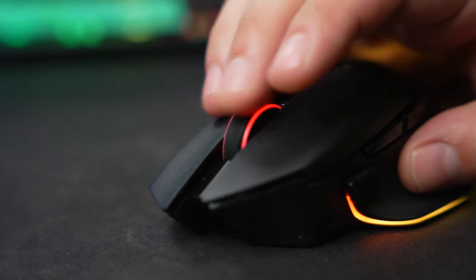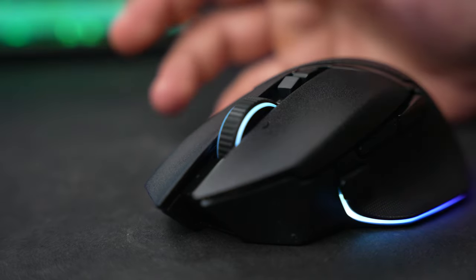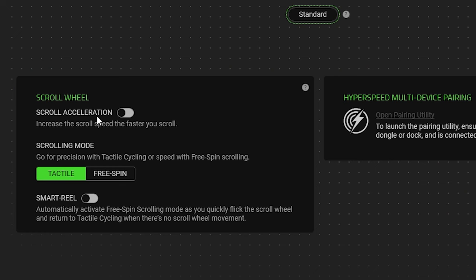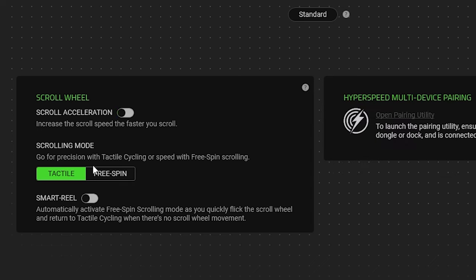Even though it's not brand new, the scroll wheel definitely deserves to be talked about because it's a pretty neat feature on the Basilisk V3 and V3 Pro. Just like on the wired V3, the Pro has the same electronic adjustment that takes the wheel between a standard stepped feel and a free-spinning scroll wheel that just keeps going and going — it kind of feels like a fidget spinner at times. From within Synapse, there are controls for acceleration that increases the scroll speed, as well as a smart reel mode that automatically activates the free-spin scrolling mode when the wheel is moved quickly.